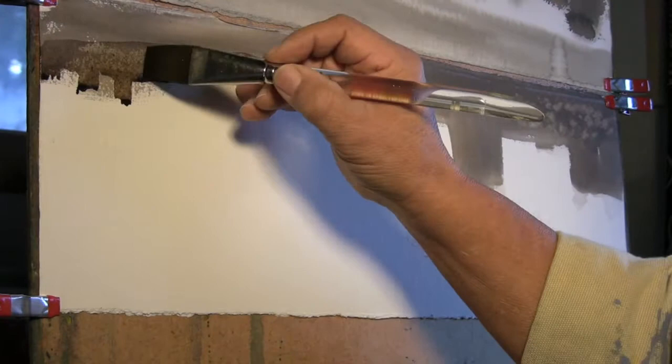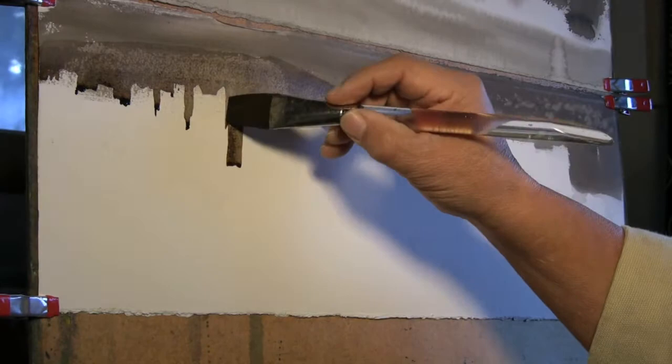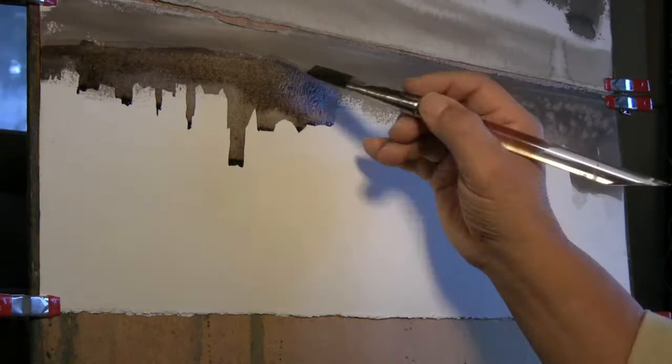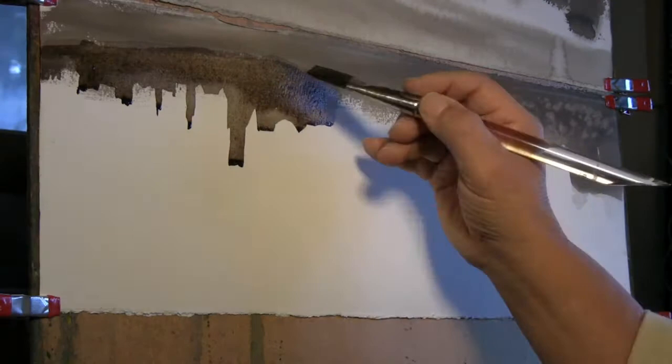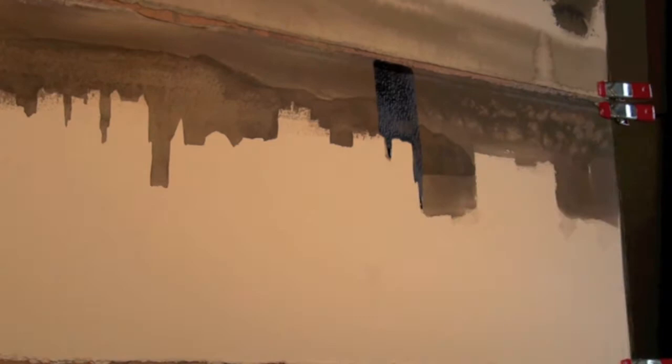We used the mountains of Marin County to sculpt out the luxury apartments of San Francisco. We used our dark shapes to define the taller buildings of San Francisco.